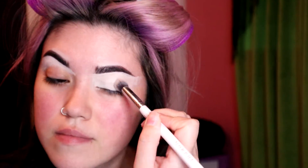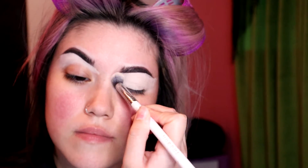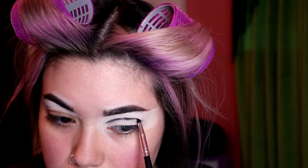I did apply some eye primer on my eyelid — I used the Anastasia eye primer — and I'm just blending that out with a brush. I'm now taking a pencil brush and going ahead to use a black eyeshadow from an Anastasia palette. Looking straight into the mirror, I'm making a new crease above my crease, so that when I open my eyes you can still see that line.